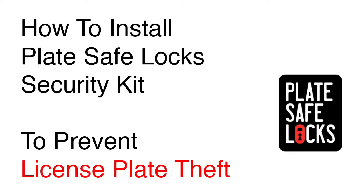This guide will show you how to prevent license plate theft by installing PlateSafe Locks Security Kit.